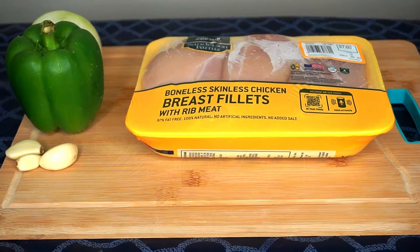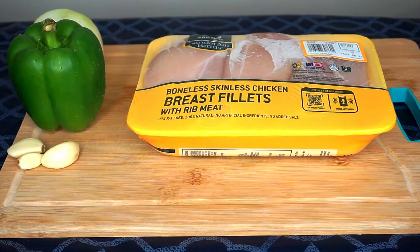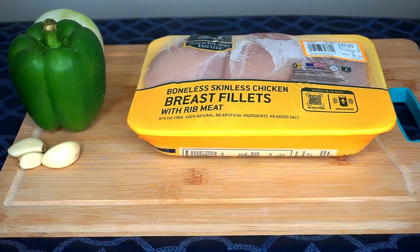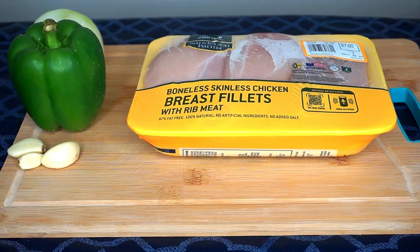Here I have a medium sized onion, a green bell pepper, and some garlic cloves. For my last ingredient I have three boneless skinless chicken breast fillets. Let me know in the comments below if you've ever made a burrito bowl.